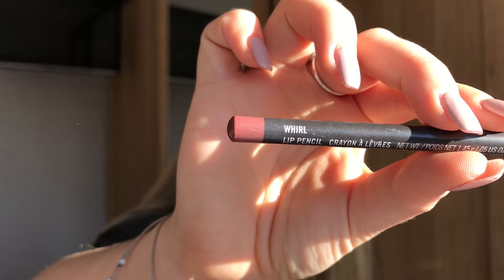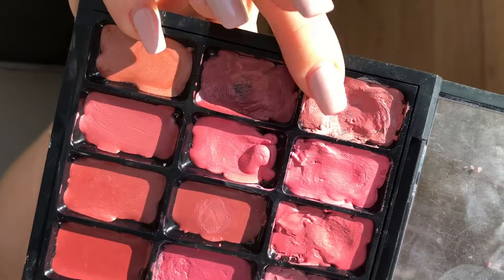On to lips — this is Whirl Lip Liner from MAC, one of my favourites. I'm going to overline my lips a little bit, not too much, just to even out the shape. And for lipstick I used Faux from MAC, which is one of my go-to's.